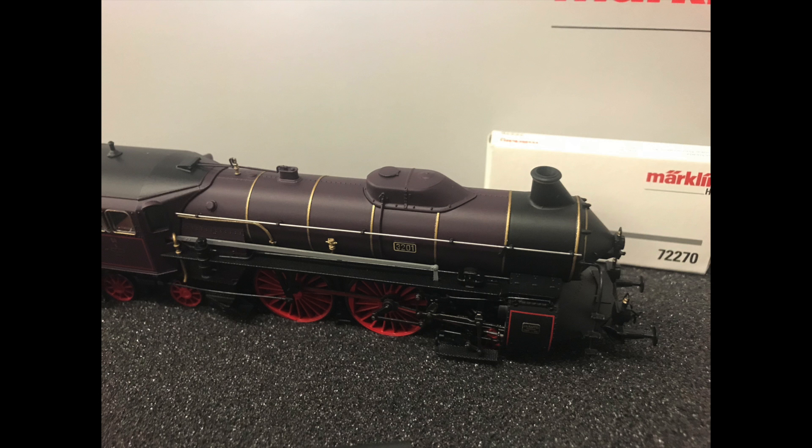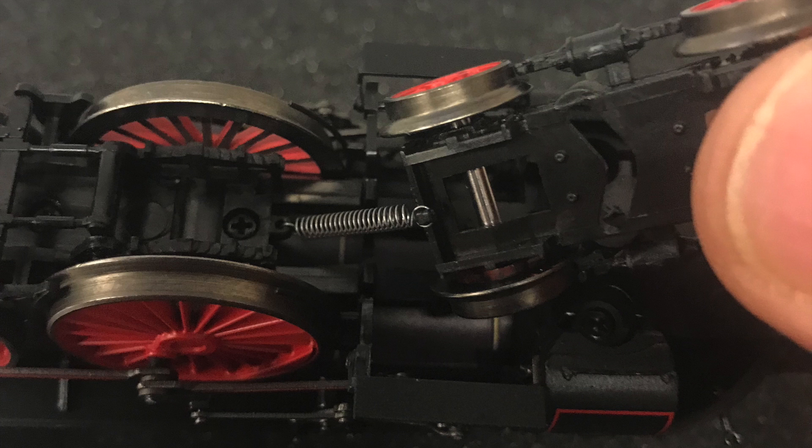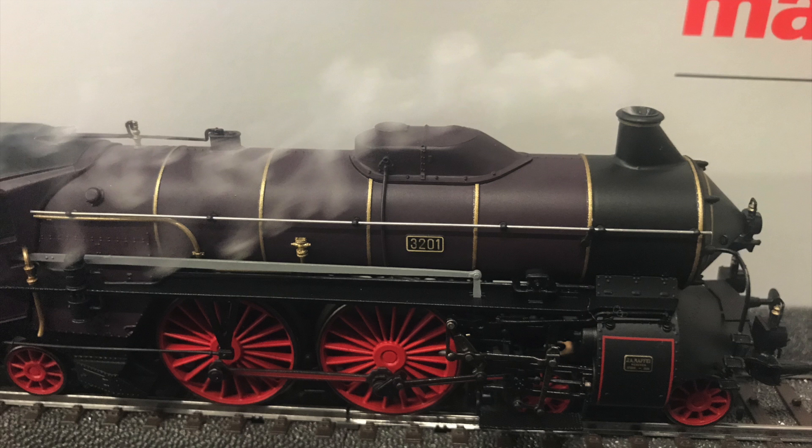Put the body back together, put in the rear screws, and then you are looking at that little spring and you'll have to reattach it to the front truck. This may take magnifying glasses, a lot of patience, and some tweezers, but it can be done. Then you can reassemble it. Once that's done, it's time to put in some smoke fluid and let her go.